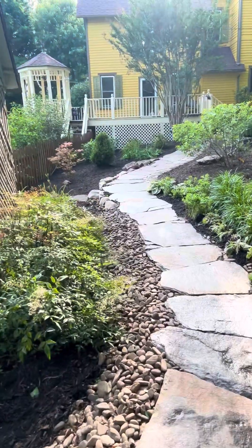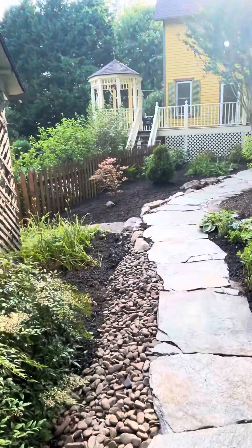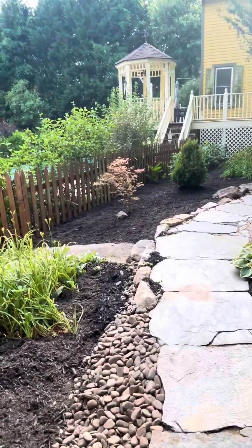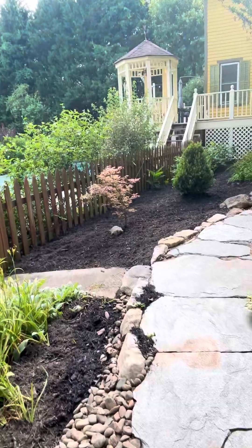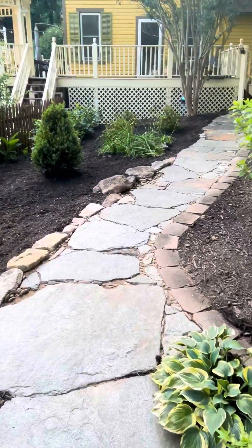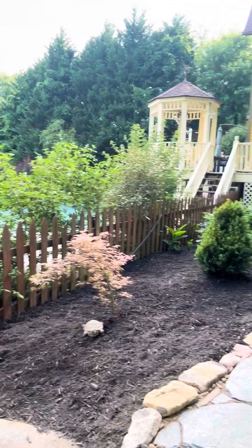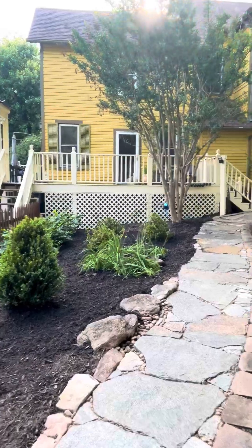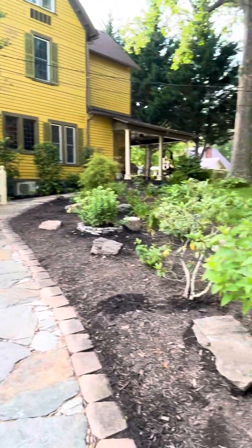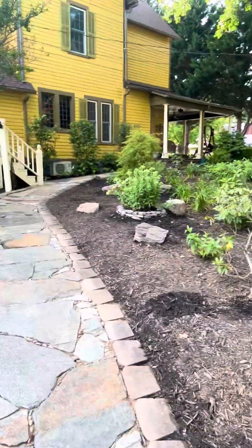You can see these huge stones I used — they are not going anywhere. If you're going to do a walkway or a pathway and use stepping stones, use something with some oomph — some weight and some thickness — and that way you won't have trouble later on. Here's an area that was just completely covered in weeds; I removed a bunch of stuff.